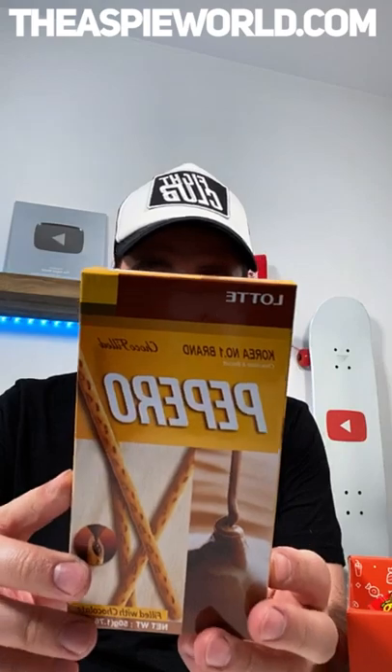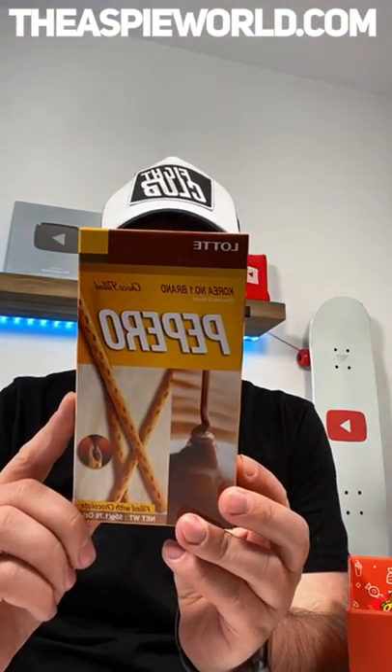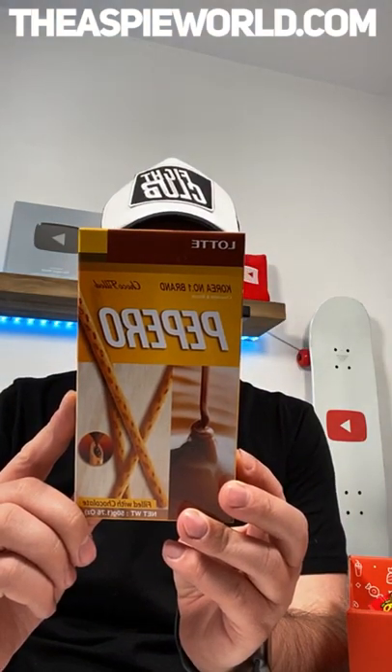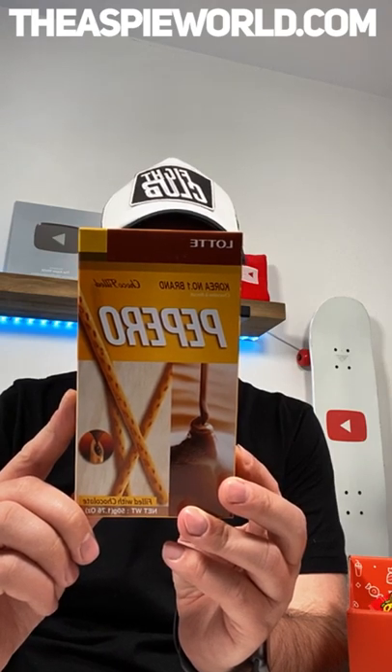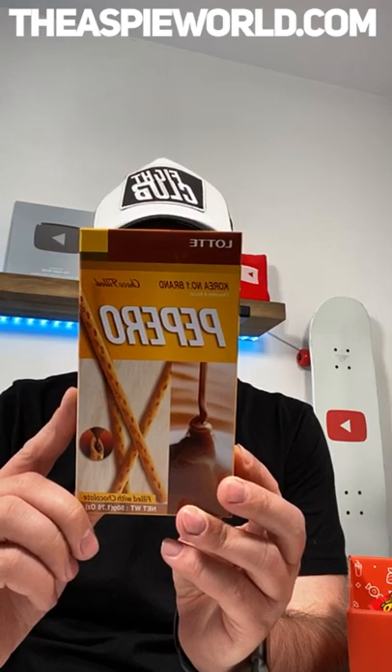Next thing we have — they kind of look a little bit like Pocky. This actually has milk in it, so I can't eat this either. Contains milk, soy and eggs — this is definitely not vegan, but they look really nice though. My son could probably have these. They're like pretzels with a bit of chocolate in them, which is kind of cool.